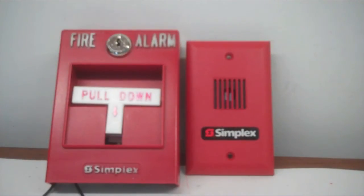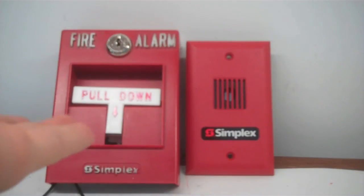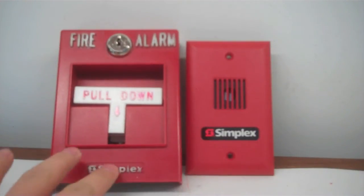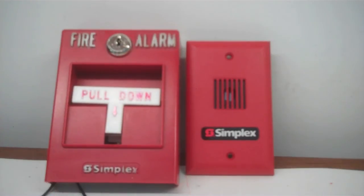And to test this alarm with a pull station, we have a standard Simplex T-Bar. In this case, it's the ADT3404, something like that. Even though it says Simplex, it's kind of rebranded by ADT. They have their own lock, it's not the B key, and it says ADT on the inside, despite it saying Simplex right here. I have no idea why.